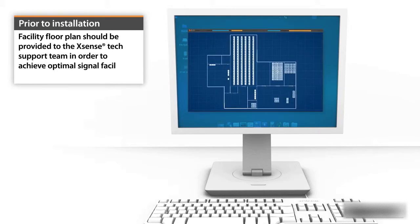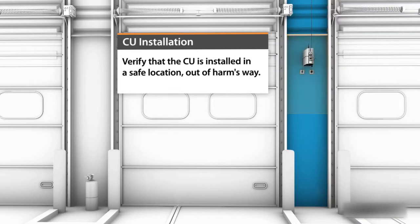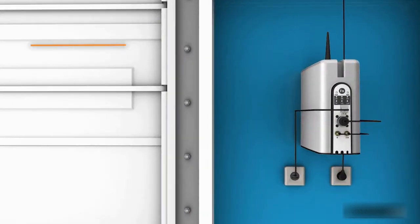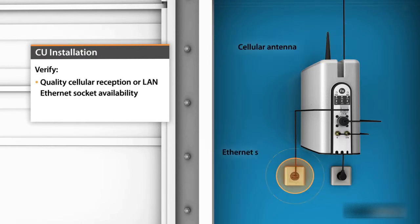Your facility floor plan should be provided to the Xsense technical support team in order to achieve optimal signal facility coverage. When installing the communication unit, verify that the CU is installed in a safe location out of harm's way, and that quality cellular reception or a LAN Ethernet socket is available, as well as a nearby electricity socket.